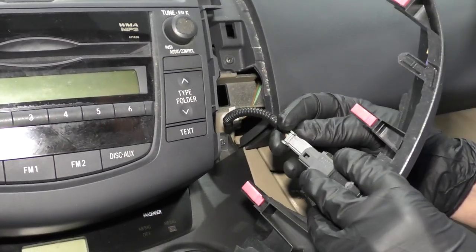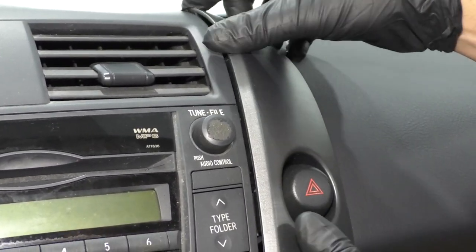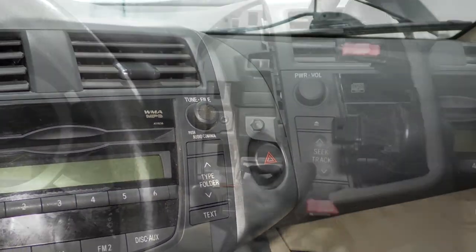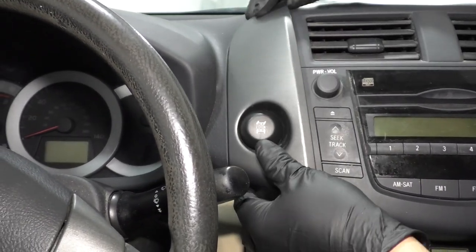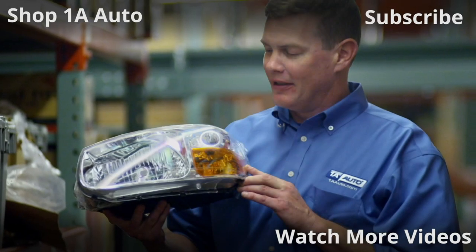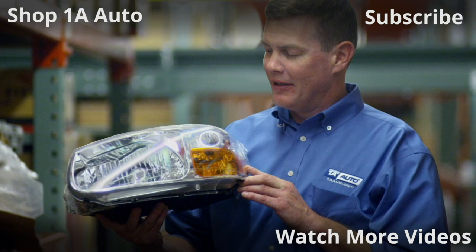We're going to plug the hazard switch back in just like that, and then line up these tabs. Once it's all lined up, just press it in. Now we're going to connect this locking switch, line it up, line up the tabs, and lock it in. Thanks for watching. Visit 1AAuto.com for quality auto parts shipped to your door — the place for DIY auto repair. And if you enjoyed this video, please click the subscribe button.